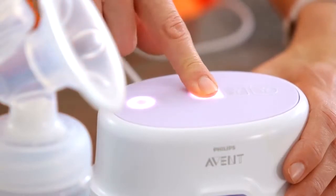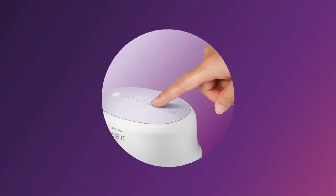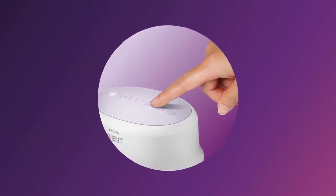Once the milk starts flowing, you can adopt a slower rhythm by pressing the lowest suction buttons. Depending on your own personal comfort, you may wish to use a higher suction mode that gives deeper suction. And then you can return to the lower suction mode at any time throughout the feed.